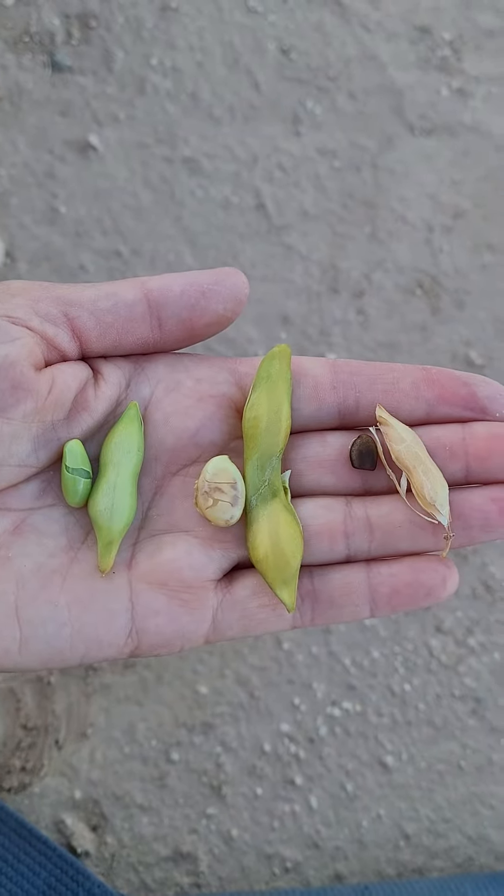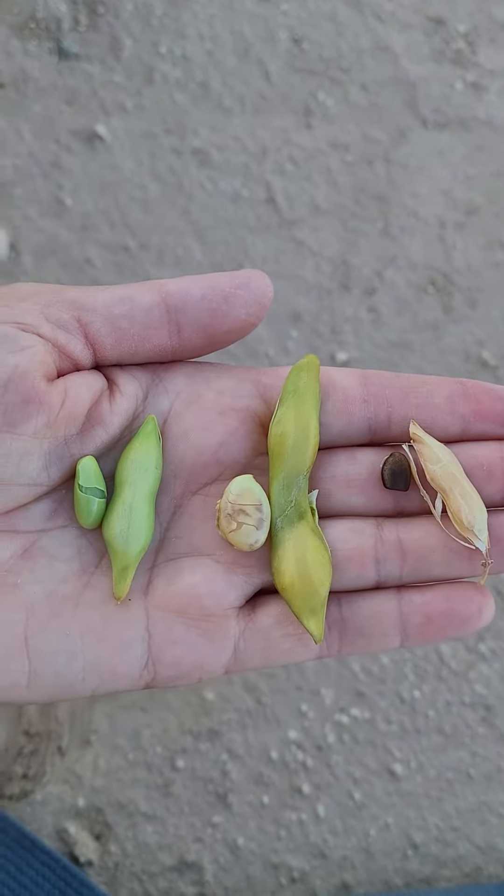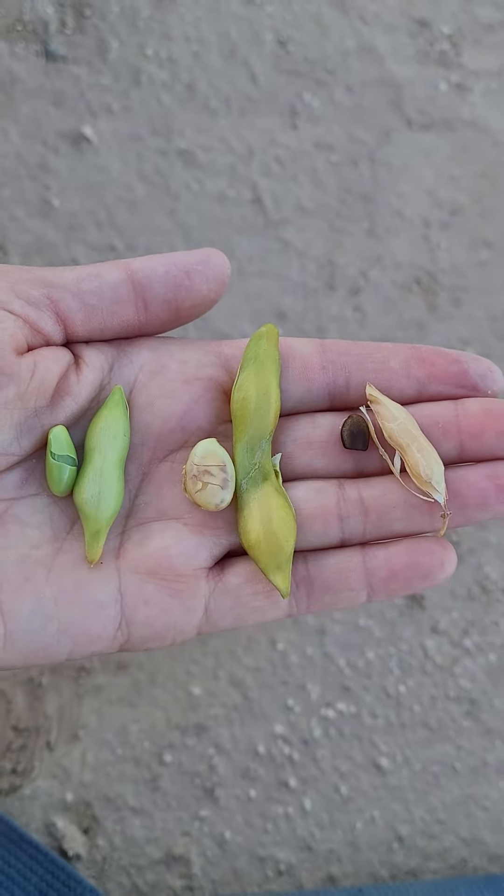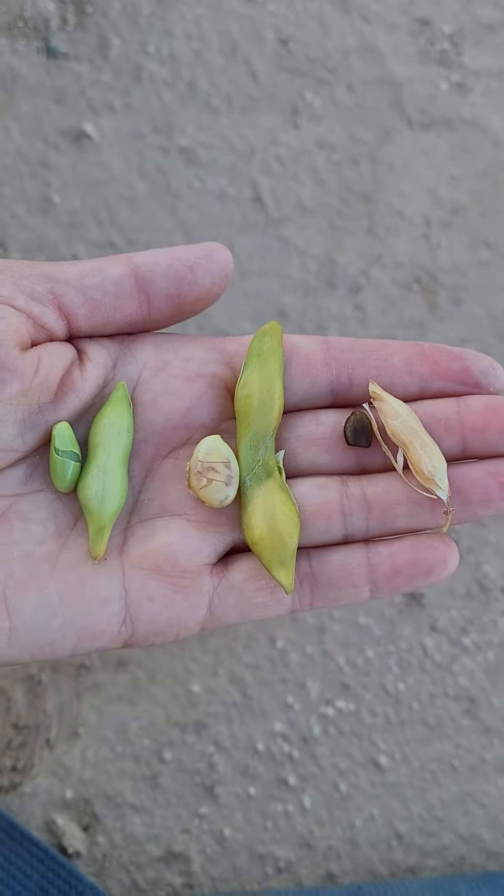These are the stages of the mesquite bean. Here when it's green, it tastes so good. It's like a pea — a lima bean is what mesquite beans taste like.